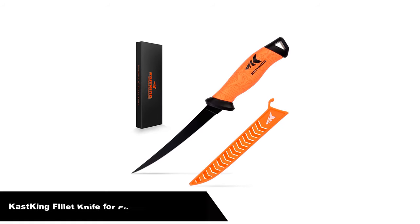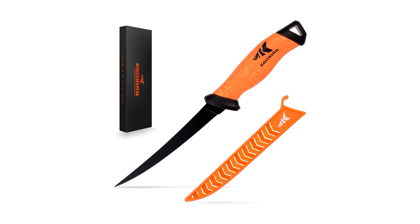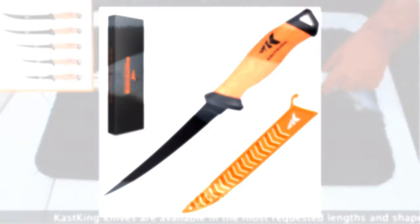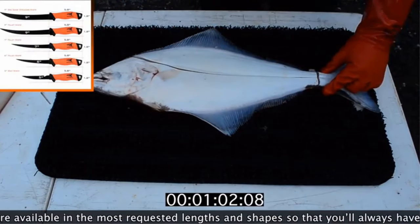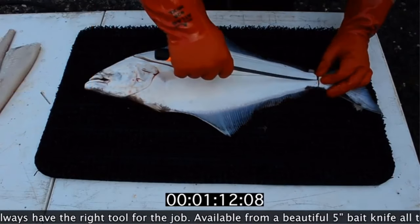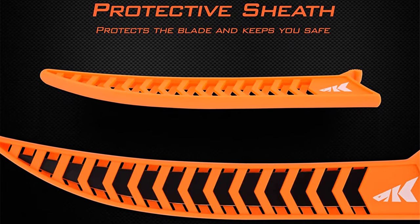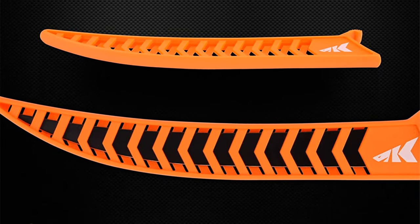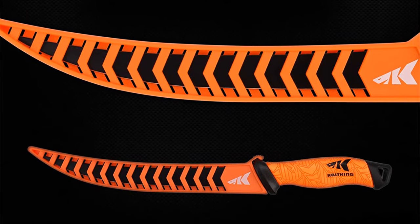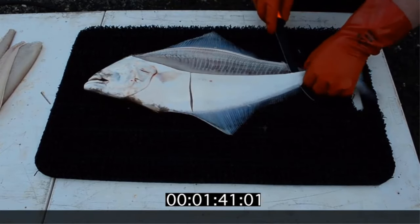Number 1, our overall best pick is Cast King Fillet Knife for filleting and boning. All new Cast King knives utilize premium, razor-sharp G4100 and 16 German stainless steel blades with a beautiful black finish. Cast King knives will maintain their edge longer in both fresh and saltwater applications and make the job of cutting baits, filleting fish of all sizes, steaking large game fish, and trimming or removing meat and fish from the bone easier than ever before.